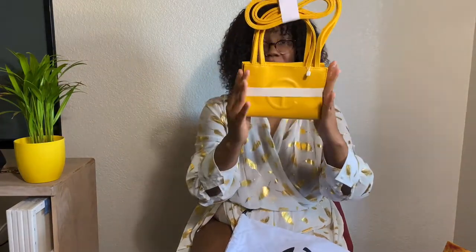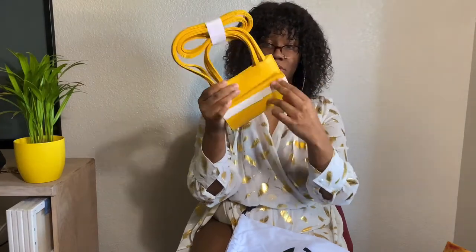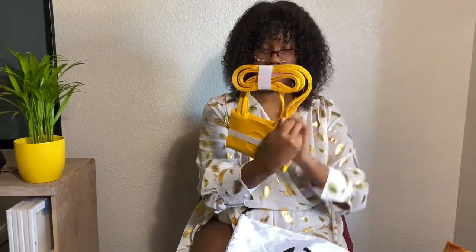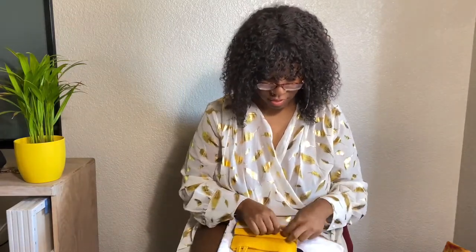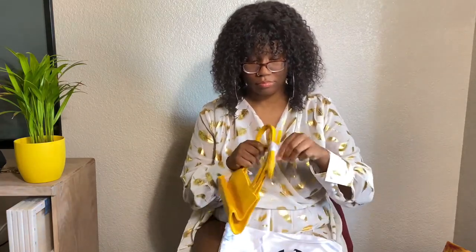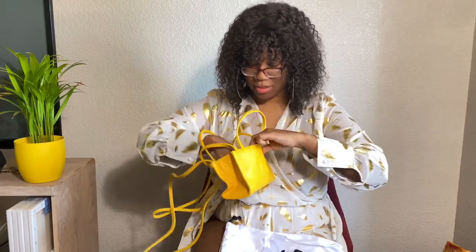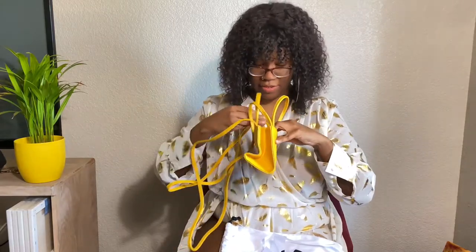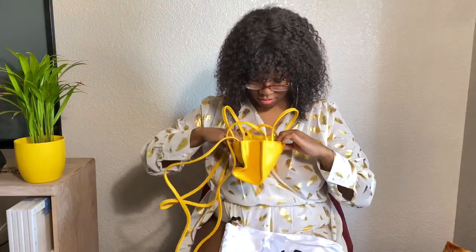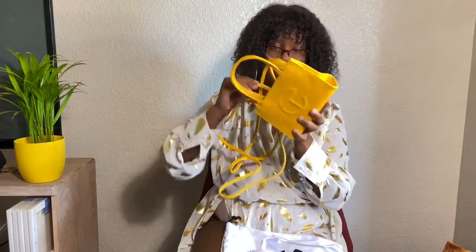So y'all, you see how it's packaged — this thing is holding it together. Let me just rip this open. It comes with a lot of stuff in here. You have to un-crease it.